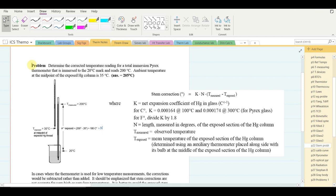The example: determine the corrected temperature for a total immersion Pyrex thermometer immersed only to the 20°C mark, reading 200°C, with the ambient temperature at the midpoint of the exposed mercury column measured at 35°C. This being a total immersion thermometer, it should ideally be immersed to the top of the mercury thread, but cannot be due to the small sample. The correction is calculated using the stem correction formula.